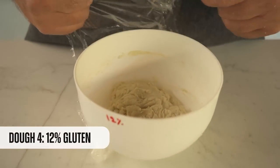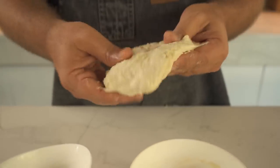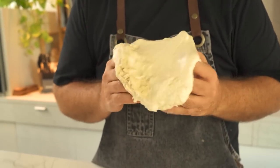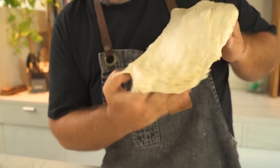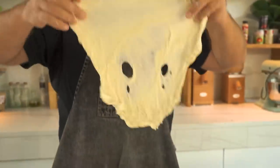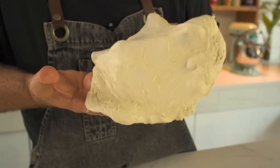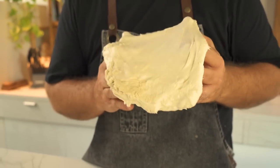Now time for the 12% added gluten. I wet my hands for the last time and start stretching. It feels kind of like the 10% one — some resistance. I don't feel too much difference between this one and the last one, but it's looking good — translucent. So far this experiment showed us very interesting things: the first flour with no added gluten was better than expected; the 8 grams seems like the best one; 10% was okay; but 12% I think might be too much. But since this is an experiment, we need to continue. Time to start baking.